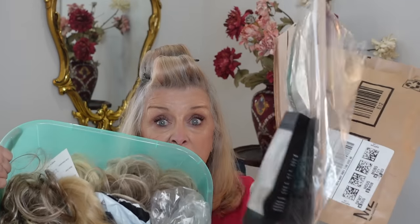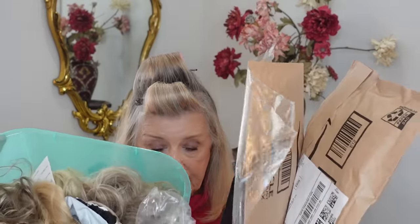Today we're going to talk about hair — specifically buns. Every time I wear one of my buns I get so many questions about where I got them. I have so many I don't even know where they all came from. I've ordered them from so many different places over the years, and I wear them a lot, especially when my hair is dirty. Today I'm going to show you how I do it, and I do it in a lot of different ways.